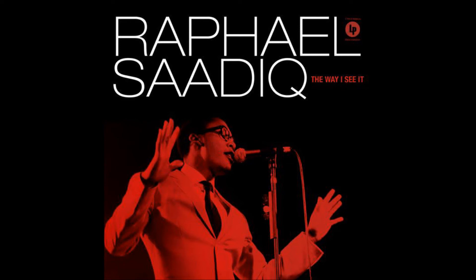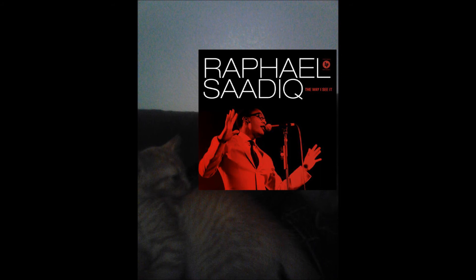I like songs like Keep On Marching and Big Easy, or Just One Kiss featuring Joss Stone. When it comes to that song, Joss Stone — who is a white British soul singer — does it sound okay? In my opinion, it would have sounded better if he had somebody like Estelle or Jill Scott on that track. That's just my opinion. He basically has that whole 60s Motown-ish theme throughout this whole album.